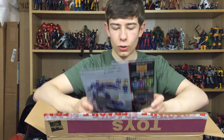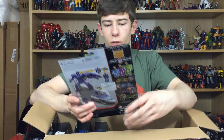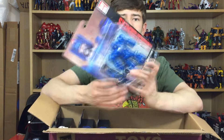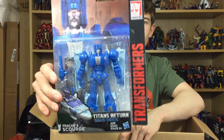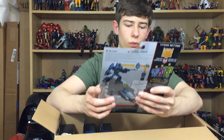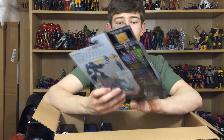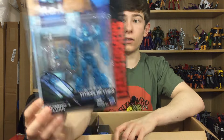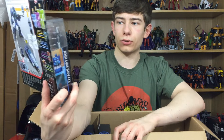They are both from the new Titans Return line. We have Fracas and Scourge — an awesome new looking Scourge. And then we also have Blur and he is with Hyperfire. This guy just looks absolutely fantastic. I love the look of these new Titans Returns figures.